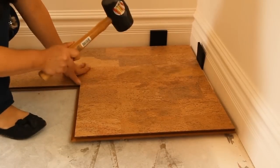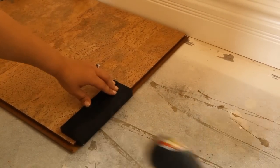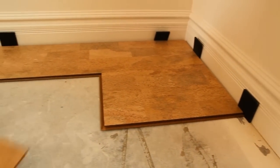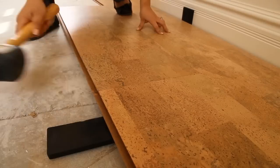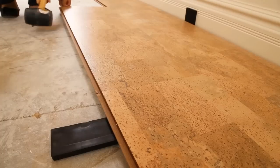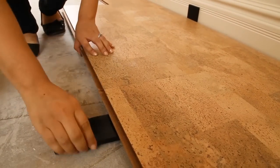When interlocking the next row of tiles, use the rubber mallet to lightly tap down the tile into place. Use the tapping block to align the seams and secure any gaps. As you continue down the next row of tiles, we found it helpful to use the tapping block to perch the tiles up at an angle and then tap them into place with the rubber mallet. After you've closed the gaps between the new row of tiles, remove the tapping block from underneath and use the rubber mallet to tap down the tiles to the floor.